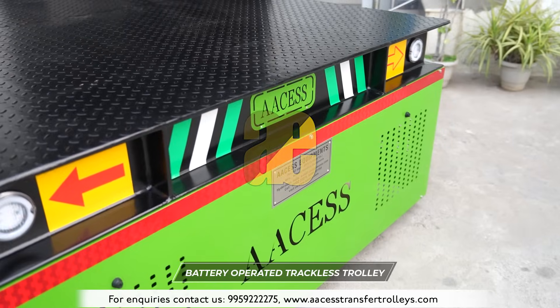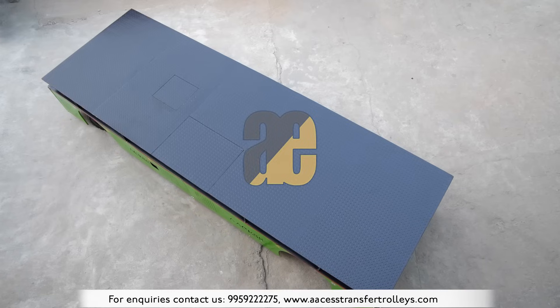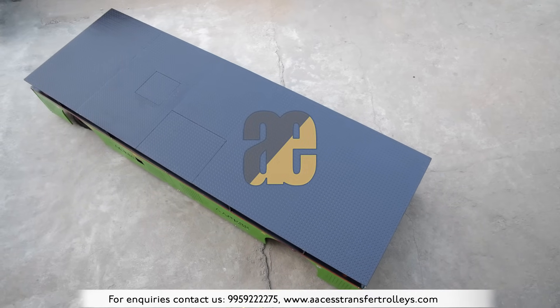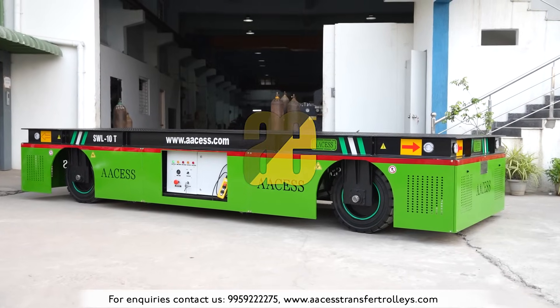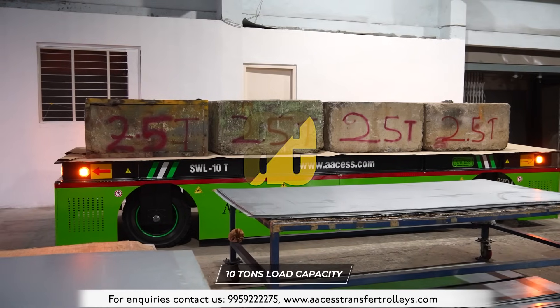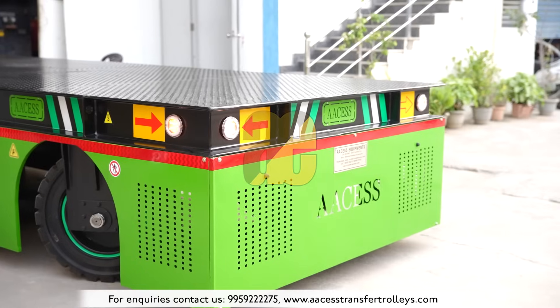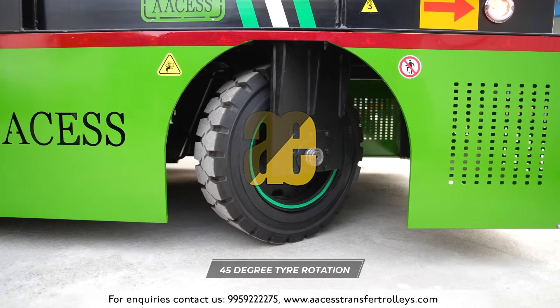These battery-operated trackless trolleys do not require any designated pathway. They can move freely on any type of surface, transporting material from one shed to another where there is no access to an overhead crane. The turning radius is 45 degrees, which is very similar to the turning radius of a car.